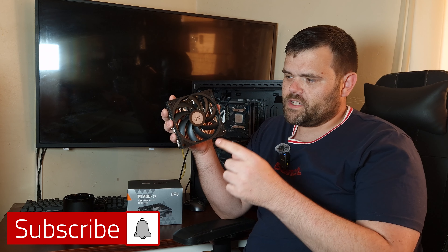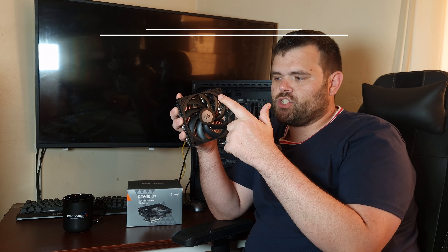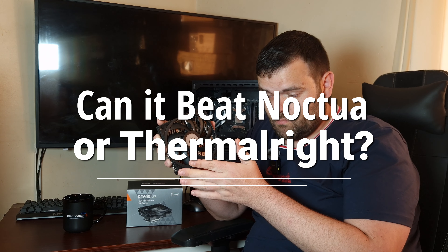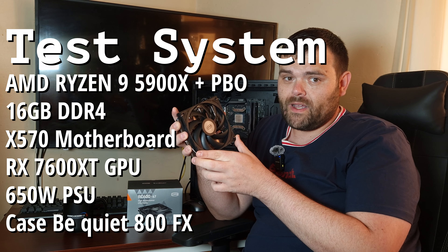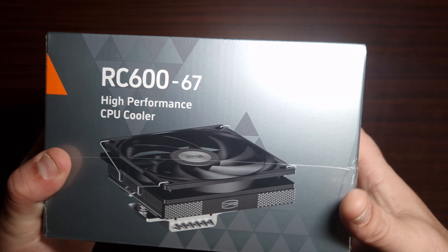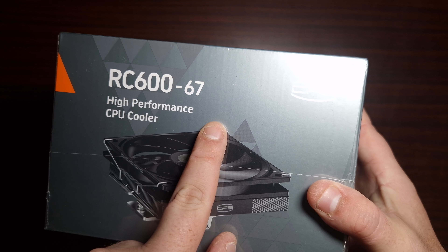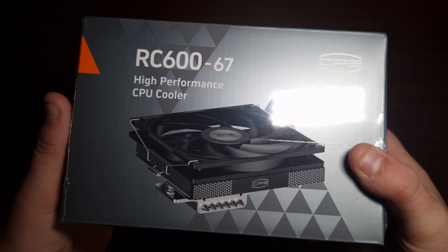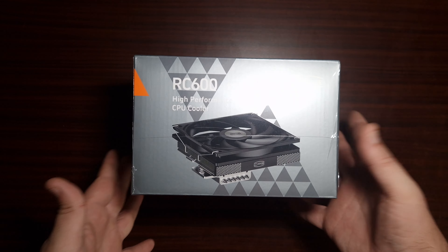Hey guys, I'm back for the next video. This time we're looking at the PC Cooler RC600-67 — it's a small form factor CPU cooler and we're going to see how it performs and see if it can actually beat Noctua or Thermal Right. This is a high performance downdraft type cooler, so let's get the box open.